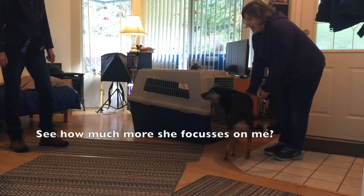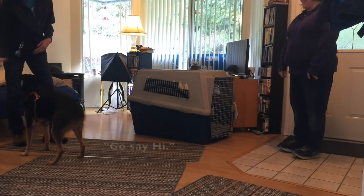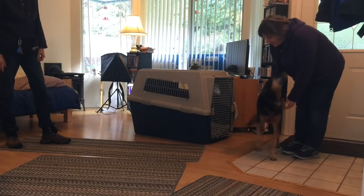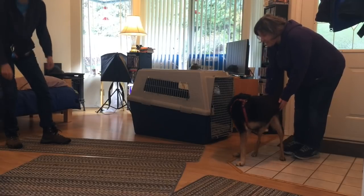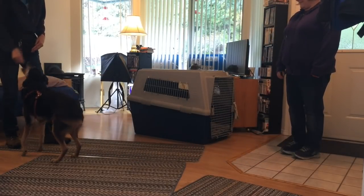See how much more she focuses on me? She's actually looking back to you. Very nice — that's what we want. Go say hi! I left it a little too long that time. Gradually increase the interaction time with the visitor.